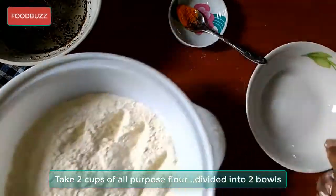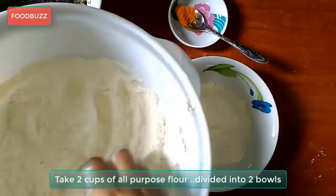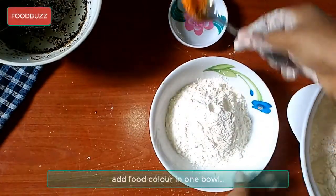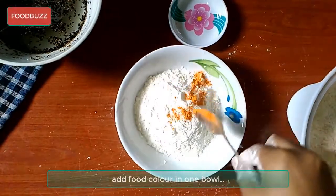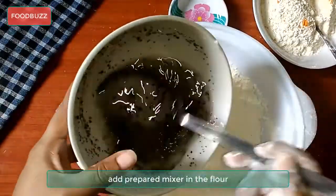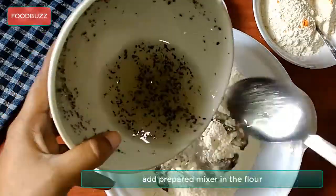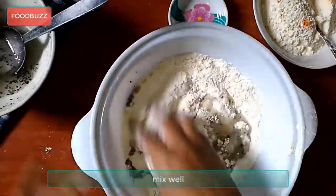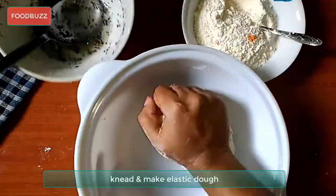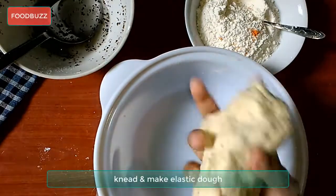To make the dough, take all-purpose flour 2 cups, then divide into two bowls. Add food colors in one bowl — this is optional. Then add the prepared mixture into the flour, keep mixing and knead very well so that it makes an elastic and nice dough.